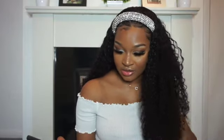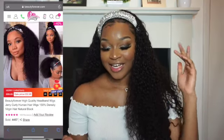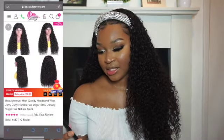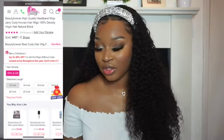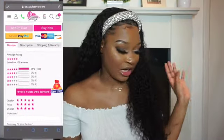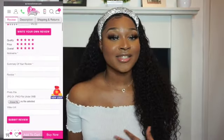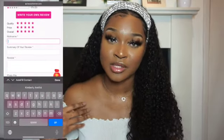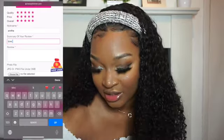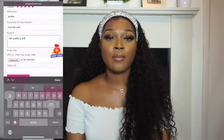Let me quickly give you guys the details on this wig since I completely forgot to do so. This wig was sent to me by Beauty Forever. This is the Jerry curl human hair, 150% density, virgin hair, natural black headband wig in 26 inches — that's the only option you can choose. The standard density is 150% and you get a free gift, which I'm guessing is the headband or the little accessory. You'll be looking to pay about £196.69, which is not bad. They literally had to tape the box closed because there were so many things in there, which is nice — a lot of free things.